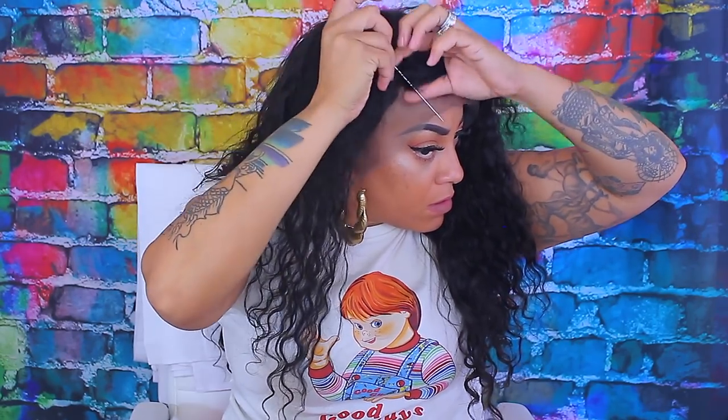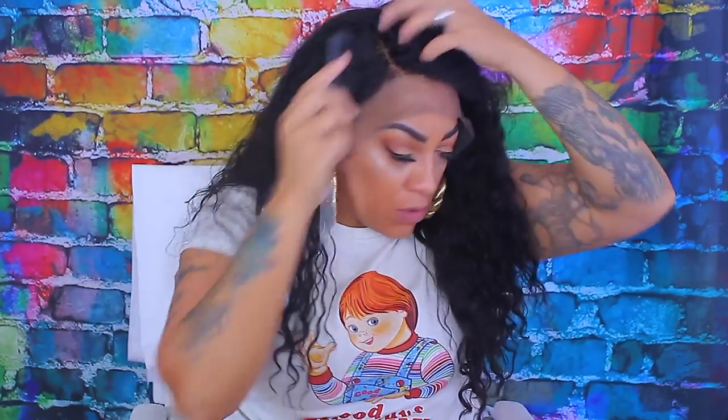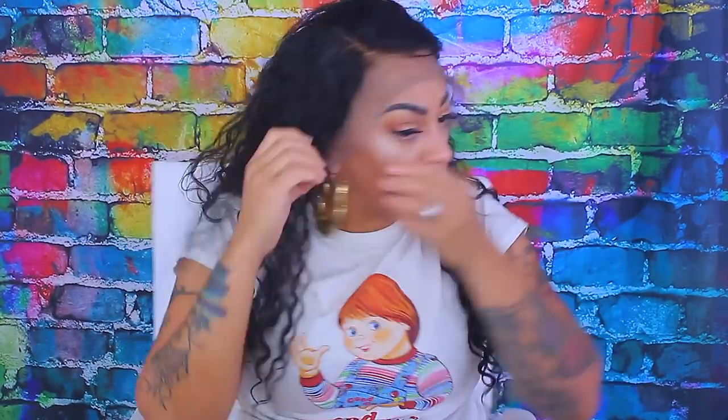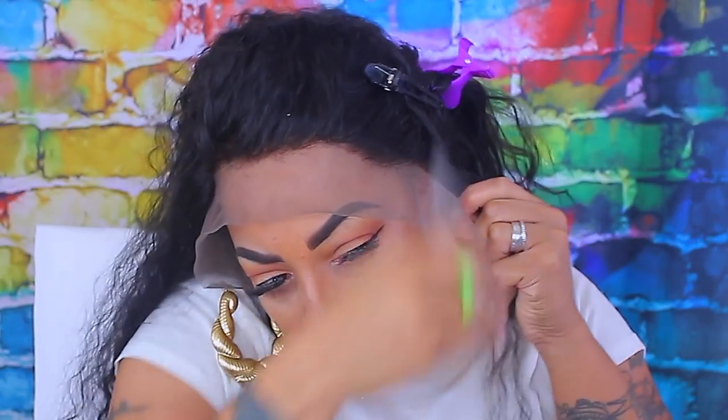Let me tell you guys about this frontal — as you can see, it is parting really nicely, it looks so natural. When I first bleached the knots, I left it on for 30 minutes with 30 developer and regular bleach, but the knots did not lift after 30 minutes. So I rinsed it out and re-bleached it while the hair was wet. Once I re-bleached it and left it on for another 25 minutes, the knots lifted so nicely, the hair did not shed, it did not get brassy — like amazing. So this frontal is really A1 in my book, a really, really good frontal. I love when they just don't shed, because that means they're really worth it.